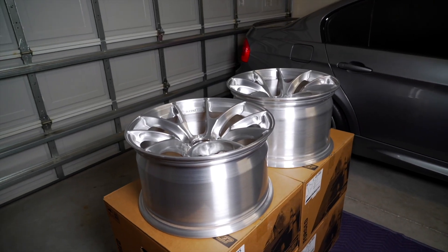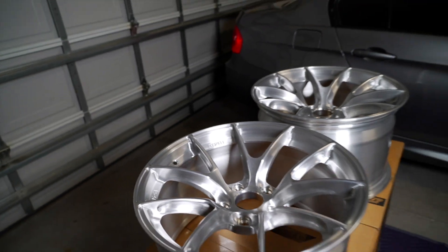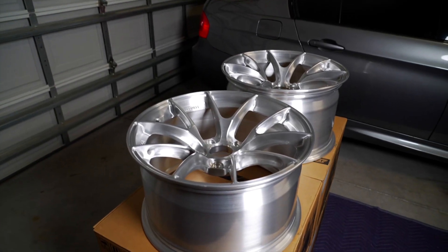As far as TPMS sensors go, you are able to run the OEM sensors on these wheels. So I actually went ahead and picked up a set of four that I'll be installing right now.